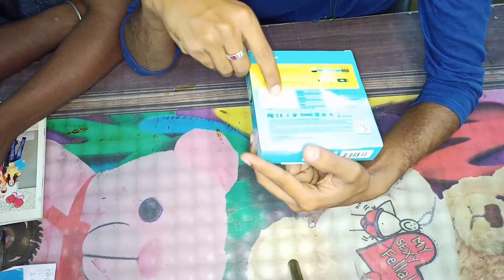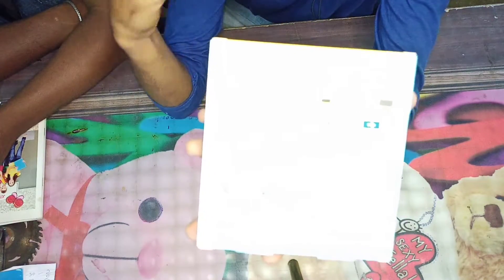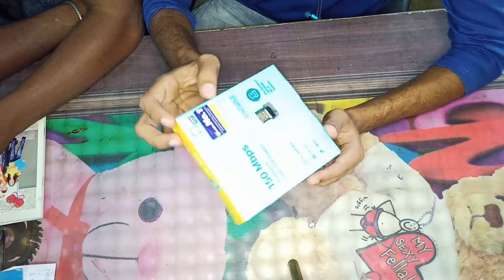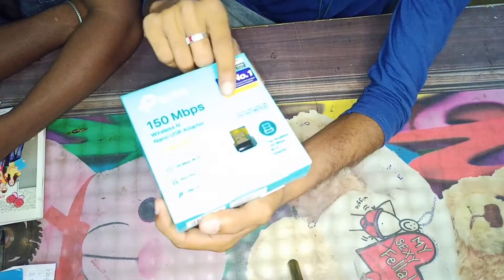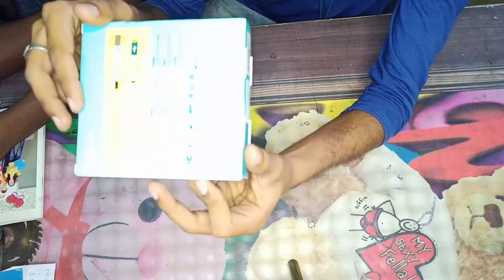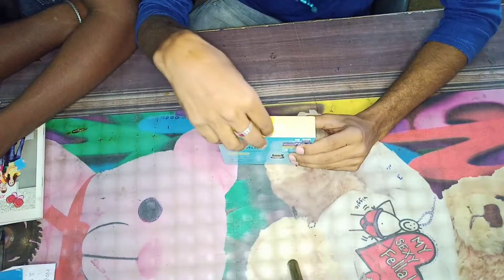It's the original price. So the original price is 1,140 and we got it for Rs. 490. It's a very good price. The price also includes a 3-year warranty. It's a very good price — 50 more you can see.